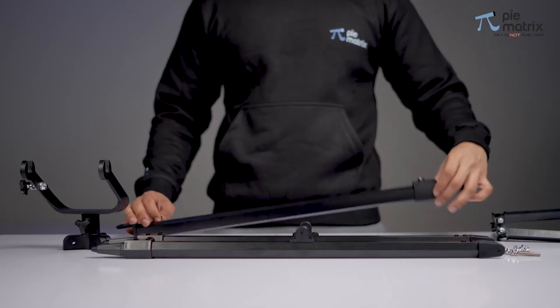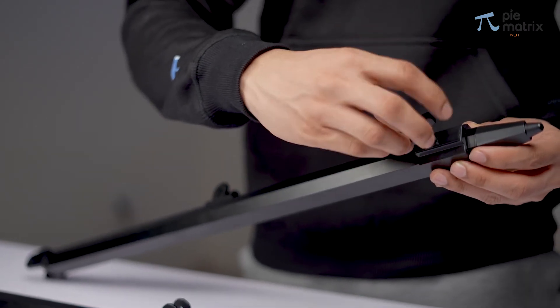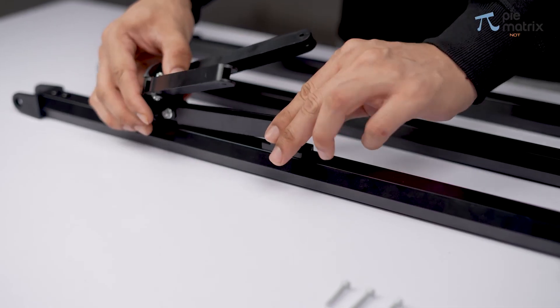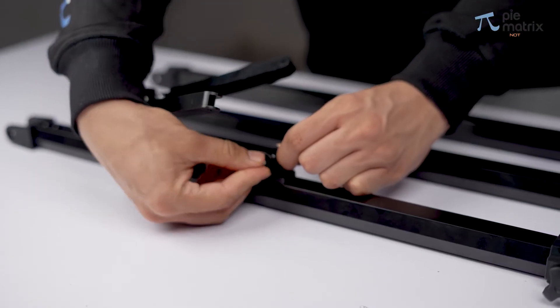We start the installation by taking each leg and screwing it with the appropriate knob. Secure every leg and proceed to connect them using the leg brace. Carefully fix it with the provided screws.